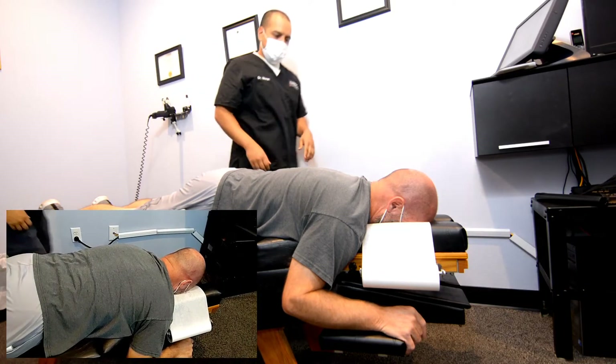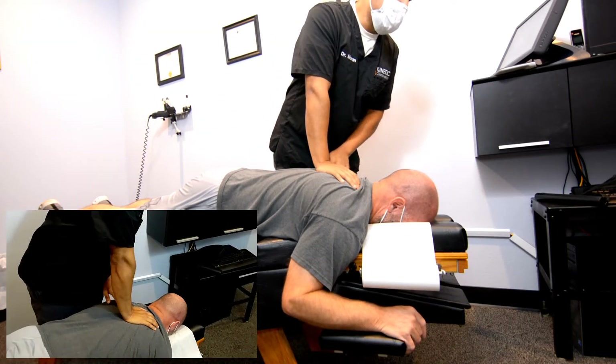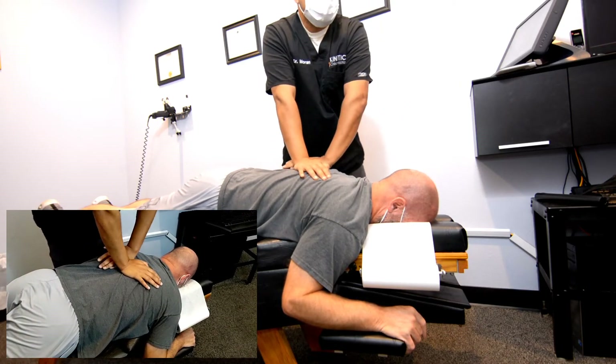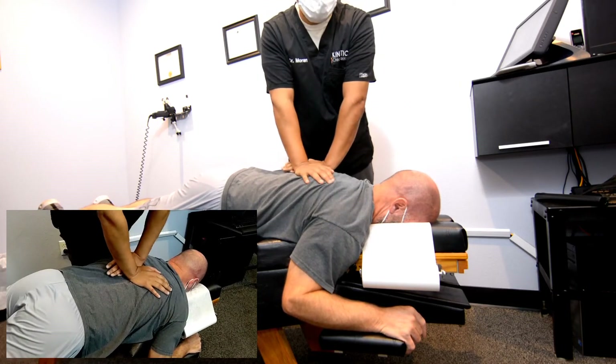Just a lot of soreness then — yeah, that's pretty normal the first couple of times. Okay, let's put it right here.